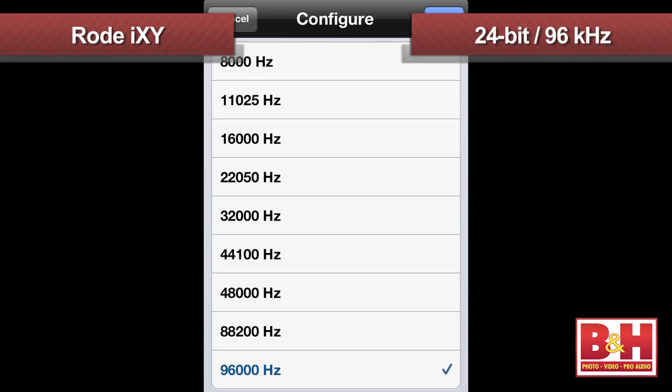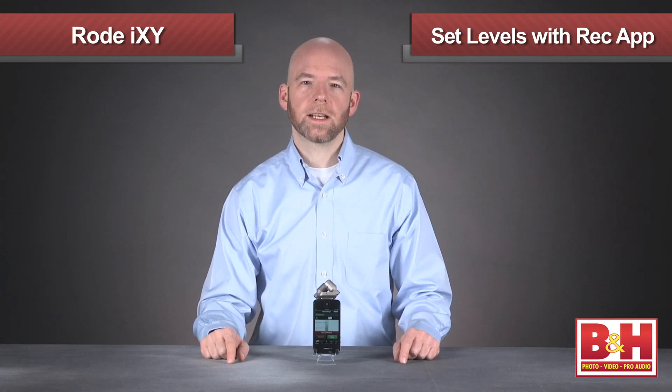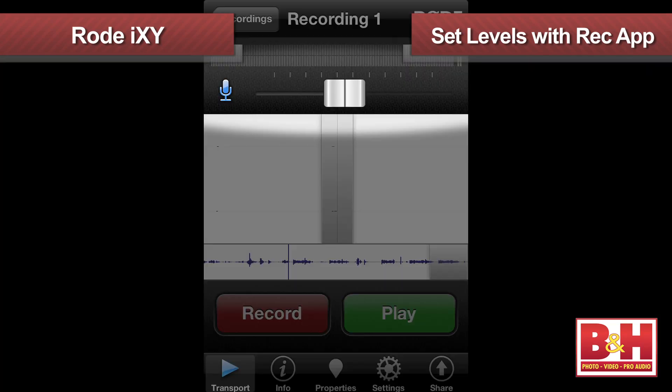The iXY has its own high-quality analog-to-digital converter and is actually the first mic for iOS devices capable of recording rates up to 24-bit 96 kilohertz, although you will need to use it with Rode's Rec app to get those resolutions. There is no input level control on the iXY itself, so you'll set the input levels using the Rode Rec app or another compatible iOS app.